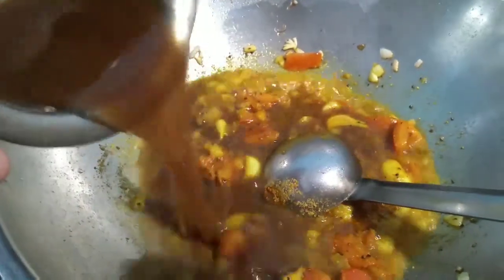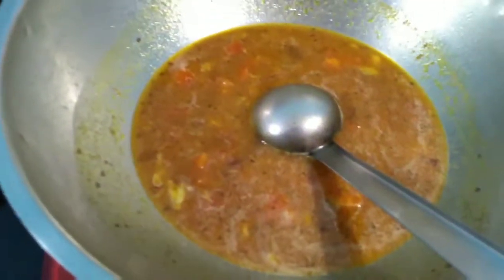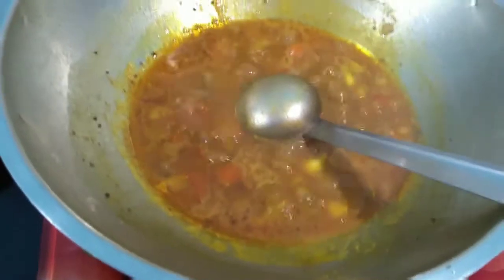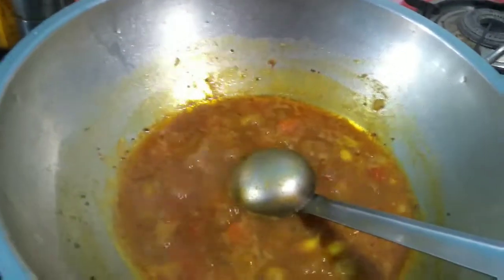Adding salt. Let it cook for 10 to 15 minutes until the raw smell goes, then we will add the coconut mixture. Now the raw smell has gone and a nice aroma is coming. Let's add the coconut paste in it.